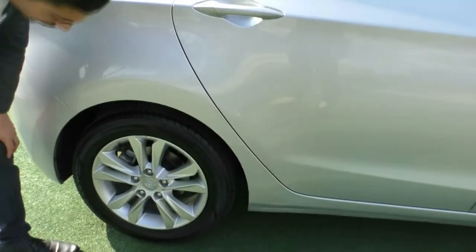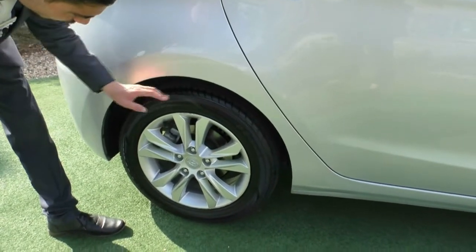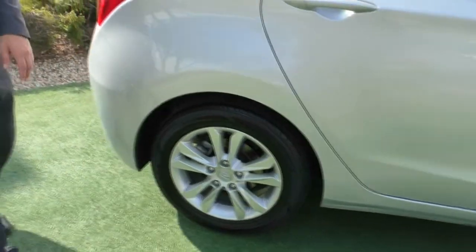We'll stop at our second wheel — again, really good condition. Couple of minor marks here and there, but for 2013, nothing too inconsistent. And a good amount of tread left on that rear tyre as well.